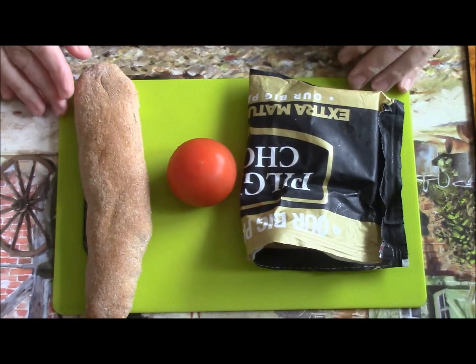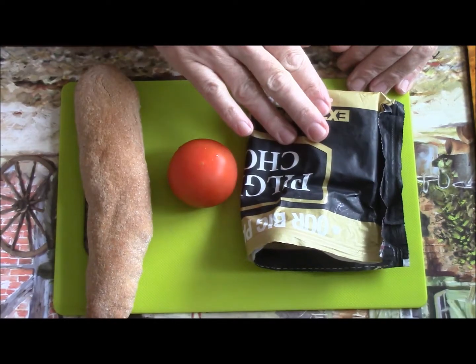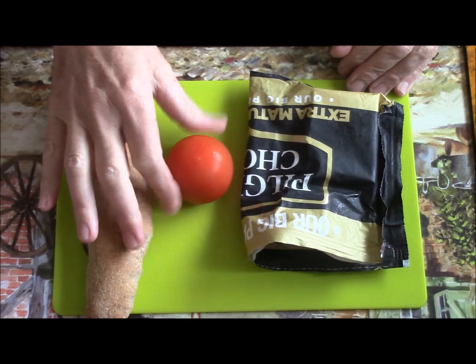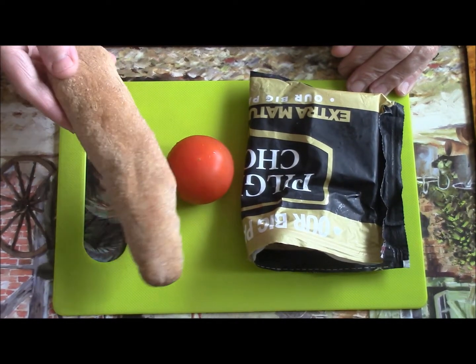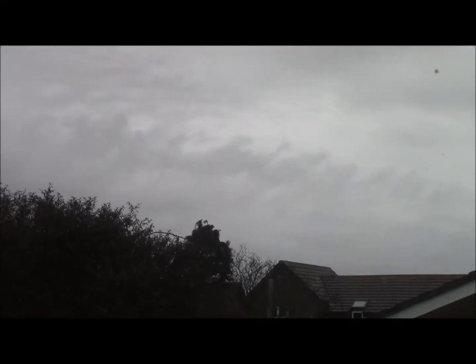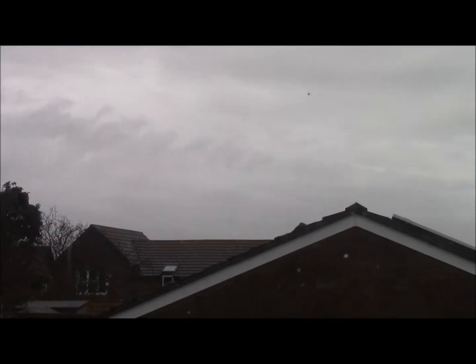I'm making a cheese and tomato toasty. I have cheddar cheese because I'm in England, a tomato, and bread. The bread looks a bit wonky because it is homemade. There's a gurgling noise going on here because, as we're in England, it is raining and the water is running off the roof into the drain.